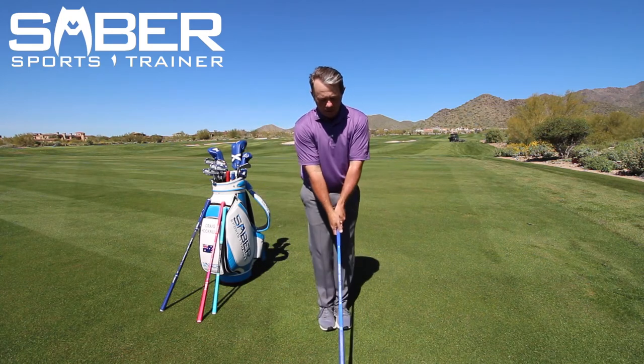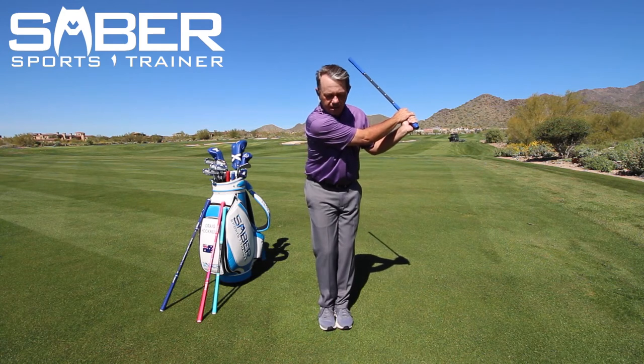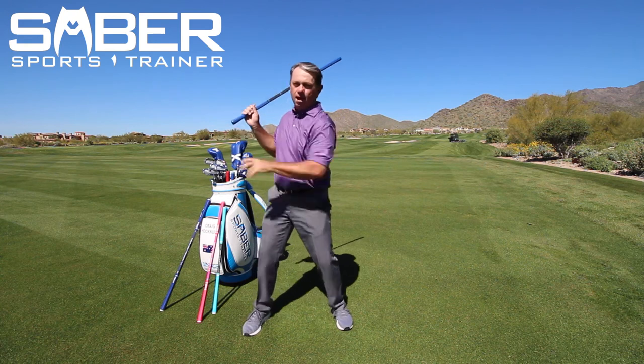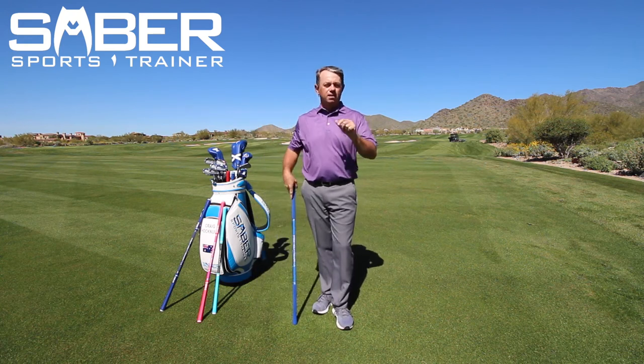So take your grip, follow through, let it set, step to the backswing width, and snap it back. So that's your backswing snapper drill.